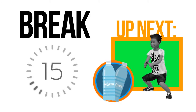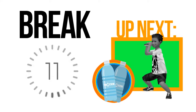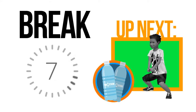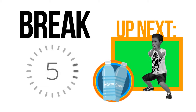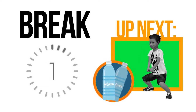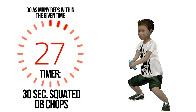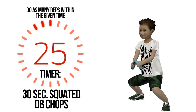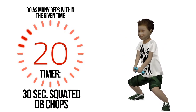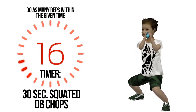The next exercise will require a bit of resistance — grab a pair of bottled water. If you feel any discomfort or pain during an exercise, please stop. Break is nearly done, get ready. Do as many repetitions for half a minute. You are halfway there.